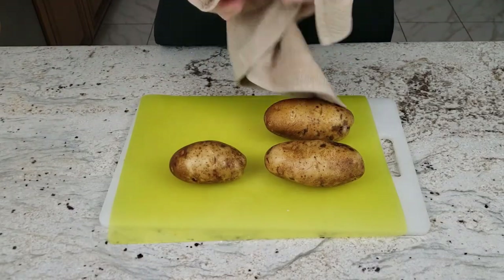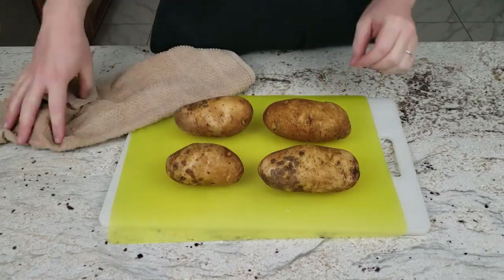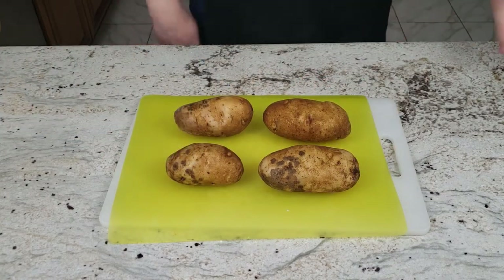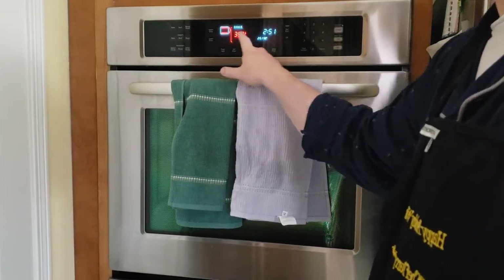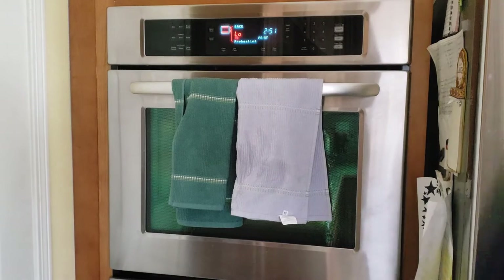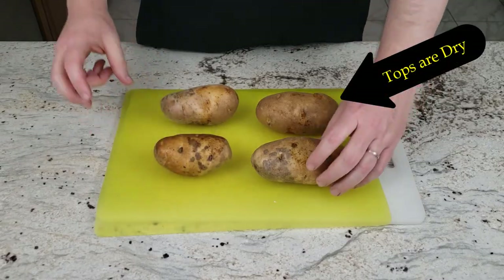After scrubbing the potatoes, you should let them dry thoroughly — first with a towel, and then let them air dry after that. While the potatoes are air drying, this is a good time to preheat your oven to 350 degrees, since it usually takes about 20 to 30 minutes to dry the potatoes. You should flip them once so that the bottom can get dry too.